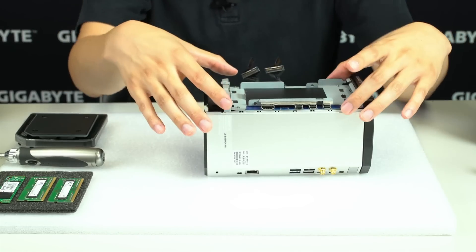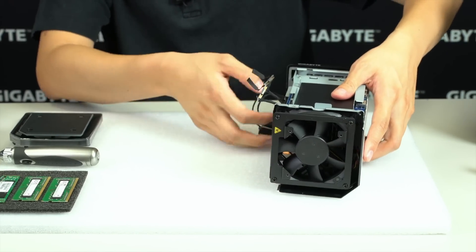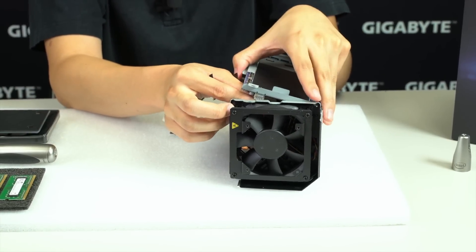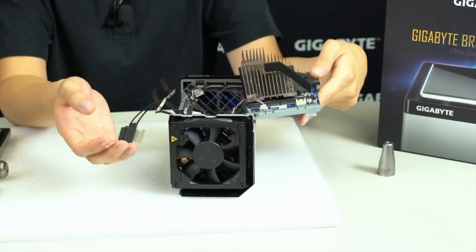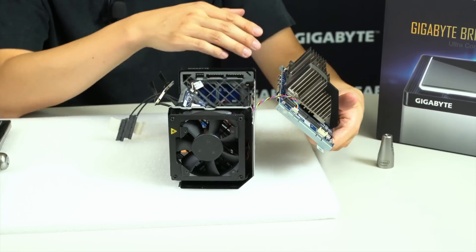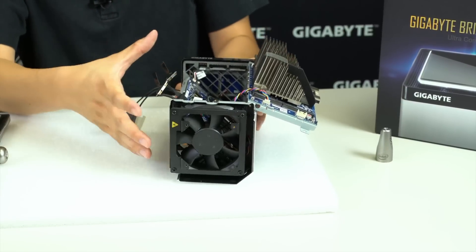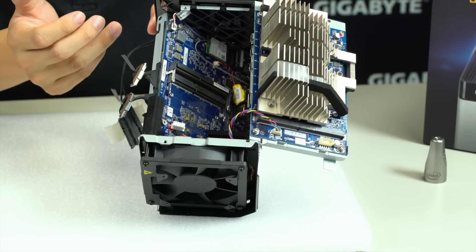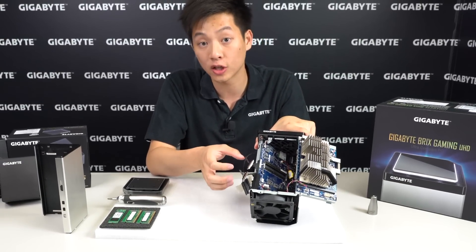Even with everything removed from the top, there's still one more cable connected. When you lift the unit slightly you can see a power cable on the edge — just stick your finger under it, lift it out, and the whole unit slides off. It rests on metal hinges at the edge, so you can either take it fully off or just rest it there and install your memory and M.2 directly onto the main board. We'll bring the camera in for a closer look.